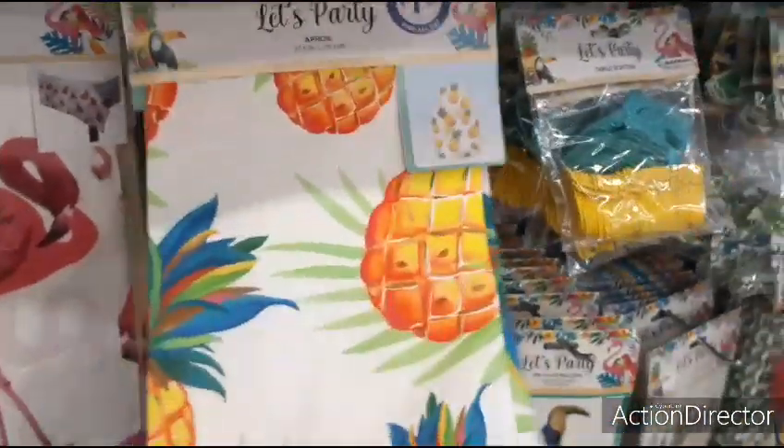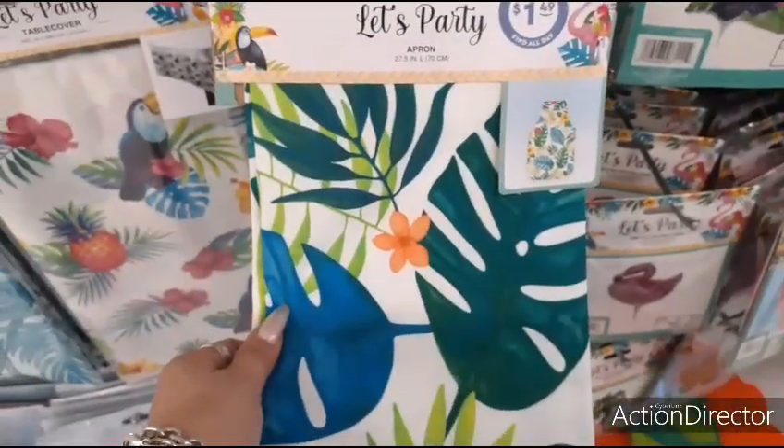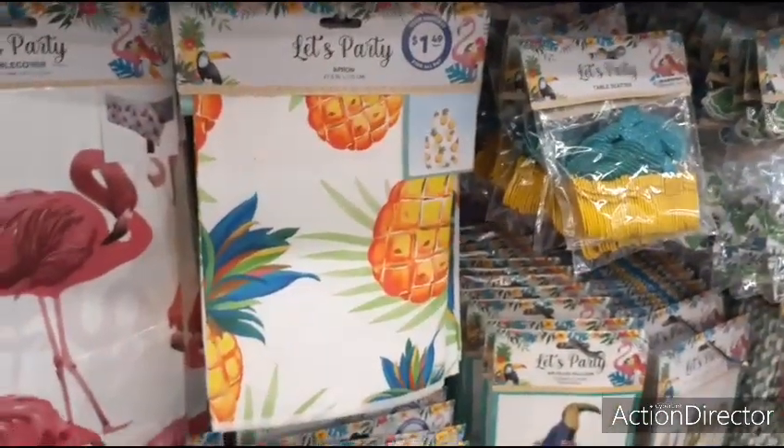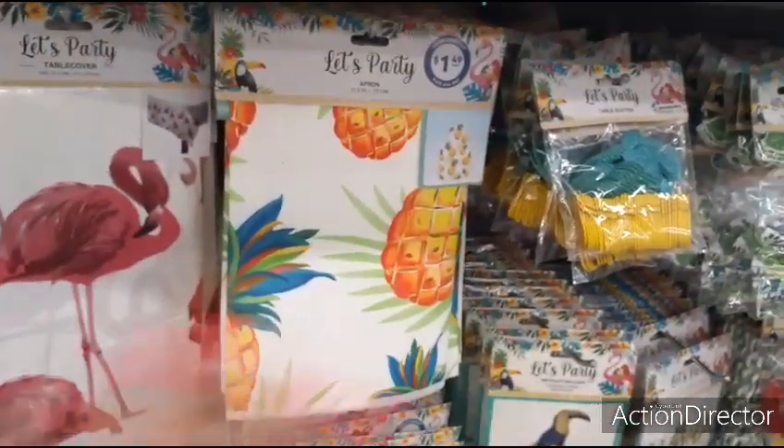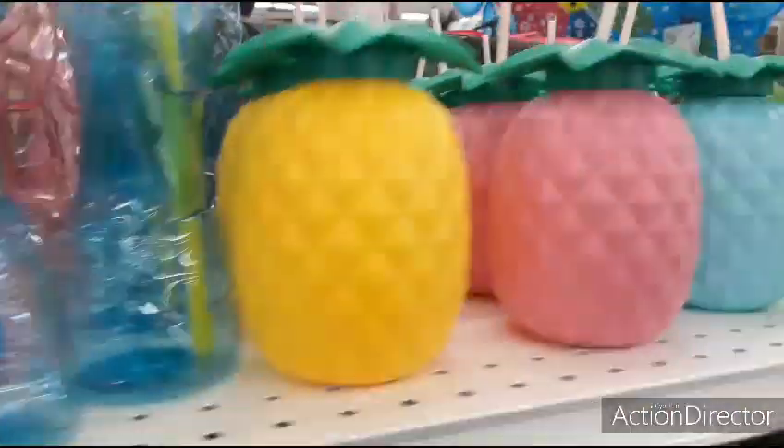This apron is $1.49 for the pineapple apron. And they also have the leaf apron at $1.49. So if mom's into this type of tropical vibe, you could include the apron and include all kinds of cool stuff, like one of these.